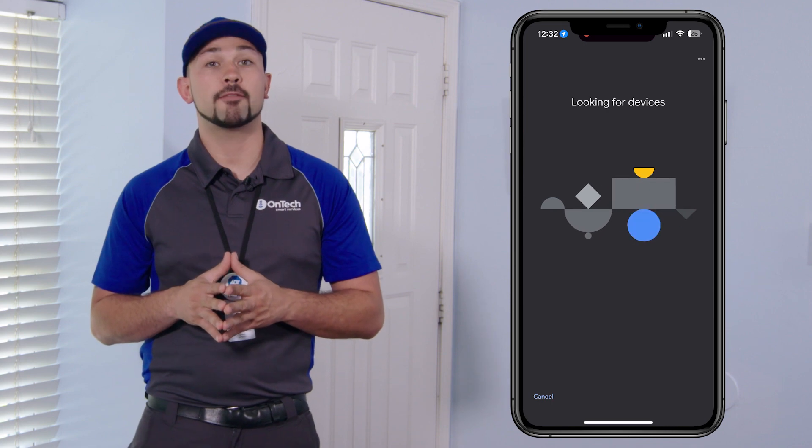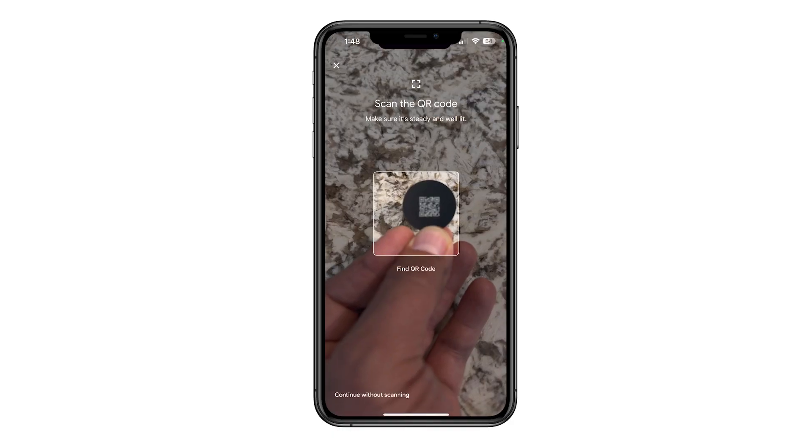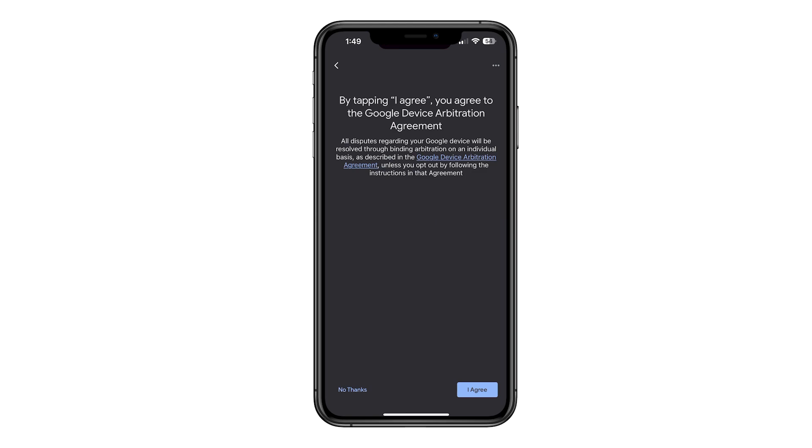The app will begin scanning for new devices. Select your Nest Cam when it appears. Remove the QR code sticker from the front of the camera and scan the code. Follow the app to guide you through the terms and conditions and usage guidelines.